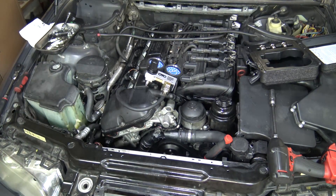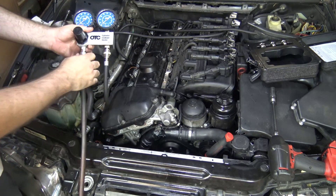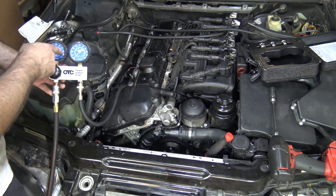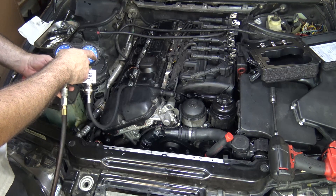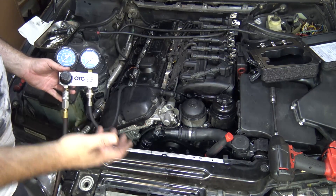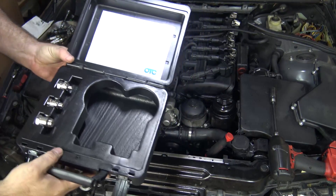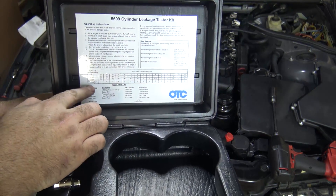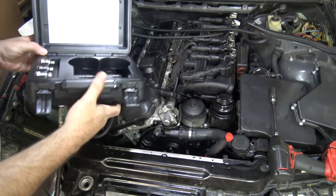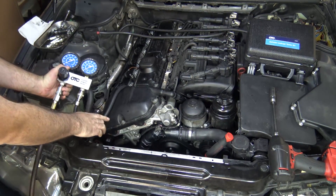Now we need our compressed air. Ideally you want to use an air source that has at least 100 psi because you want to put 100 psi into the cylinder — it's just a little easier to do the math that way. If you put 100 psi into the cylinder and your output gauge is reading 90 psi, you know you're losing 10 psi — easy, that's a 10% loss. This OTC compression gauge has a little chart to help figure out percentage losses if you put in 90 psi or 75 psi. You just divide the output by the input and that tells you the percentage. We're going to use 100 psi for this particular test.